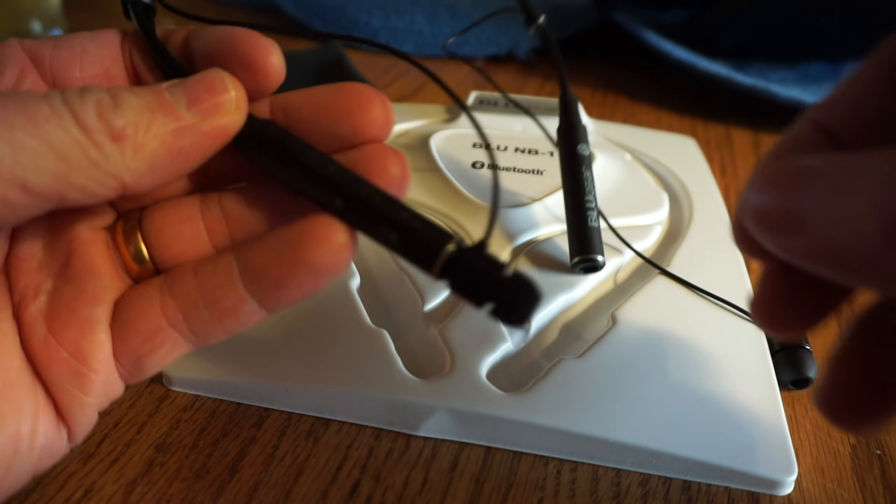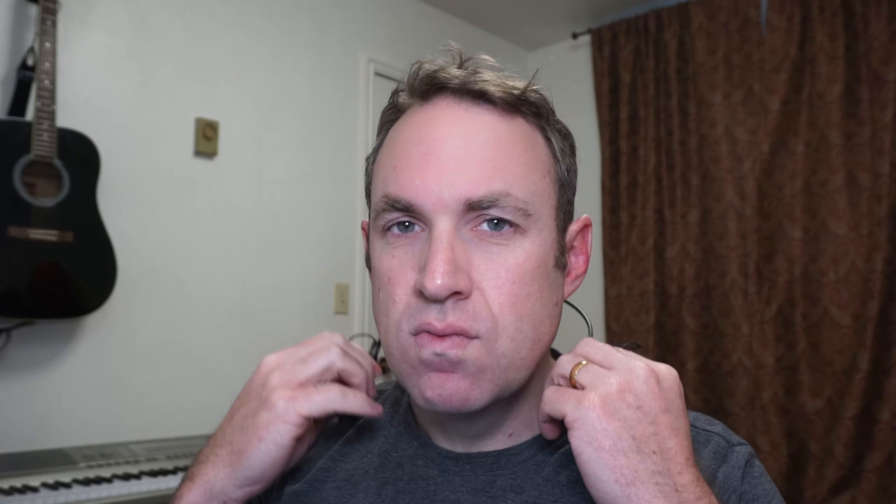The reason I like this style is you can put it around your neck. If you need to only use one earpiece, you can, and it's not going to fall off. I like that these have magnets that snap the earbuds back into place.